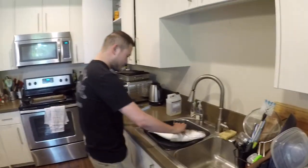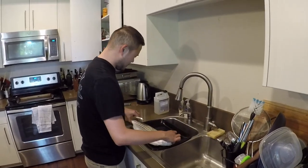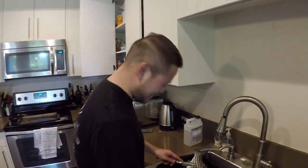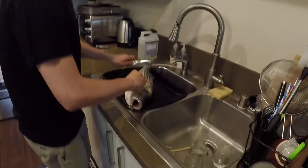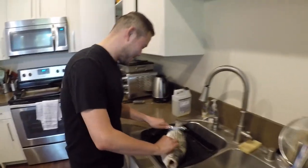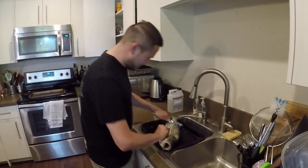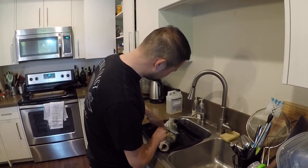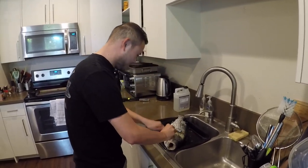Since Mike caught this fish, Mike is the one that gets to decide how he's going to cook it. So what are we doing today, Mike? We'll do some Cajun seasoning today. I think we should bake it. What do you think, Mike? Yeah, we'll wrap it in foil. Let's do that.